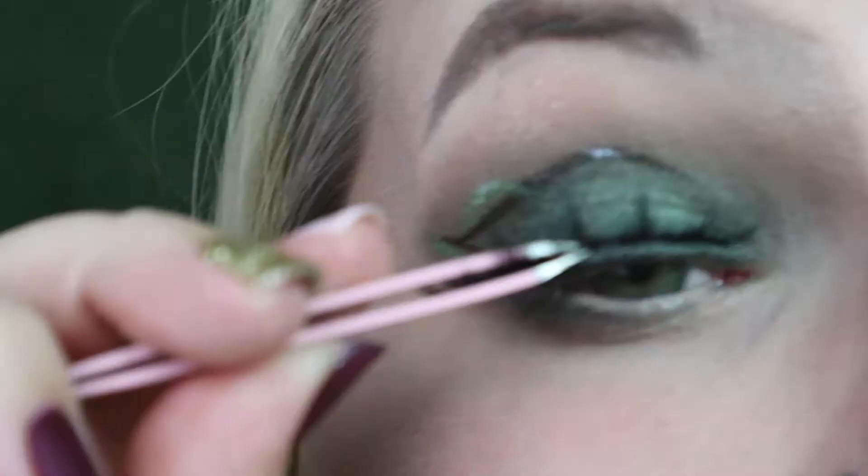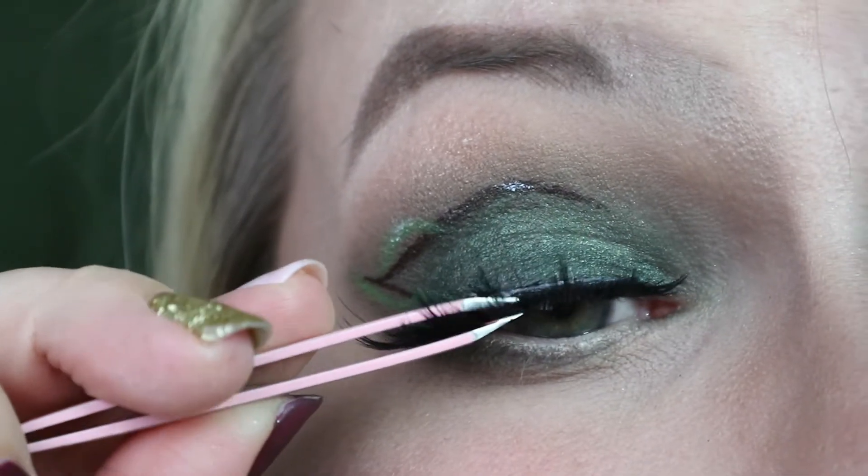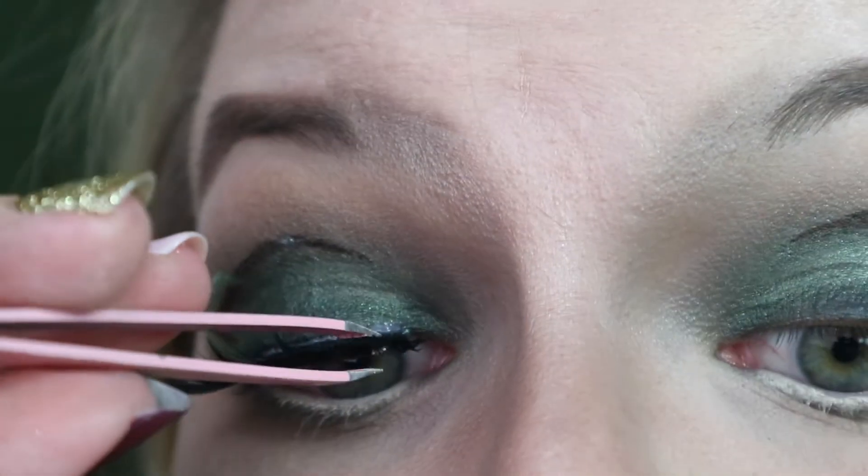For the lips, I'm going in with the NYX Lip Pencil in Nude Pink and the Anastasia Beverly Hills Liquid Lip in Pure Hollywood. For lashes, I'm going in with Bombshell Cosmetica's lashes in Coco.